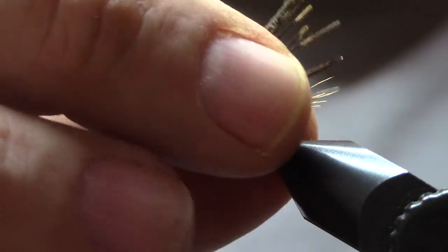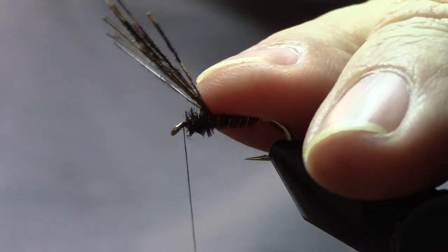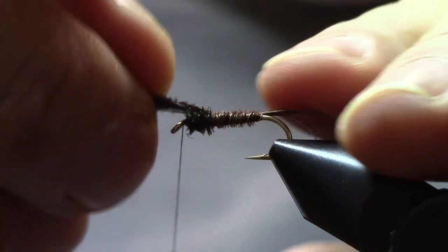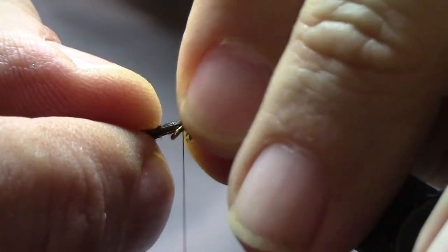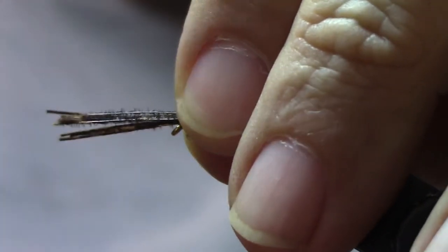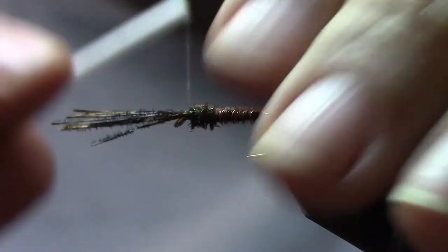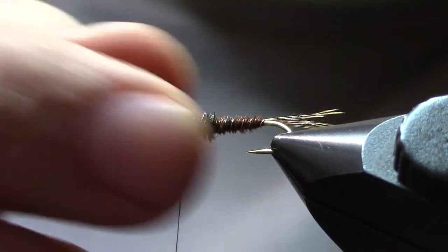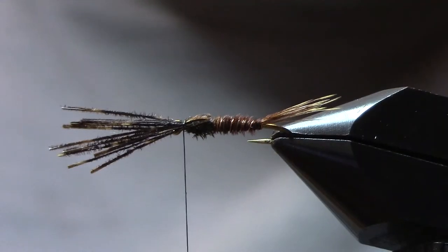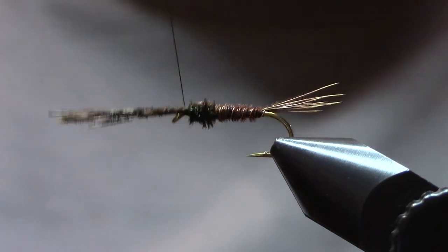Now we want to take the pheasant tail fibers that are still hanging up top here. You want to get those spread out as flat as possible, and bring them over the top of the herl — that's going to form a wing case. We'll again use a pinch loop, just pull that down on top nice and tight. Let's take a look at that, make sure everything is lining up nicely.